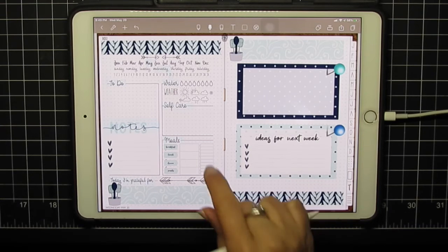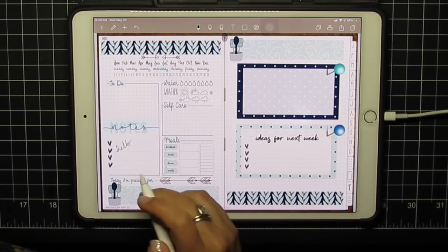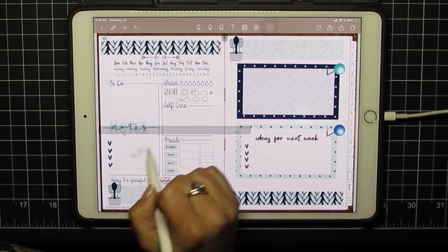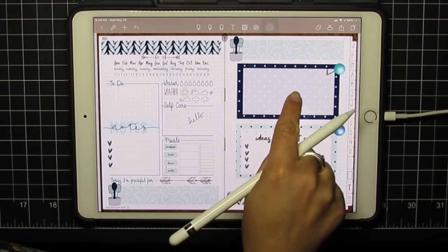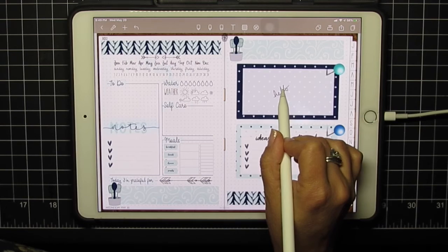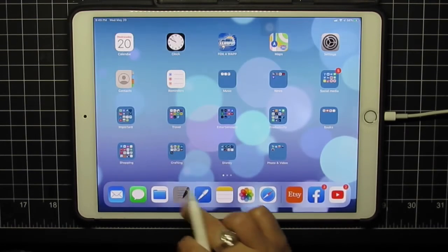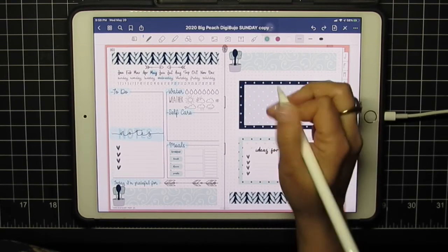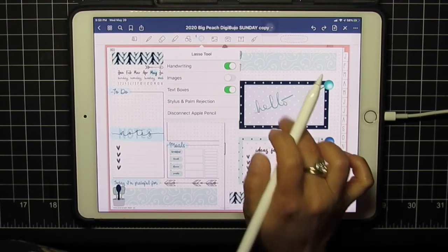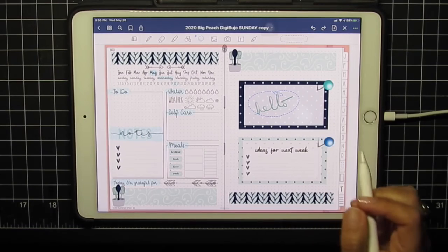We'll go a little bigger for the highlight. The other thing NoteShelf lets you do that GoodNotes doesn't is you can lock your image so that when you write over top you don't accidentally move the image below. So I need to lock that one too, so that when I move my text I'm not moving the image behind it. In GoodNotes, to move just handwriting you have to use the lasso with 'images' turned off and 'handwriting' on. You can get the same effect in both programs.